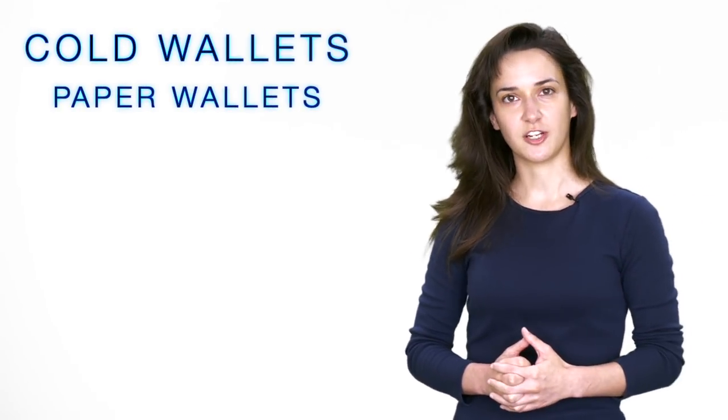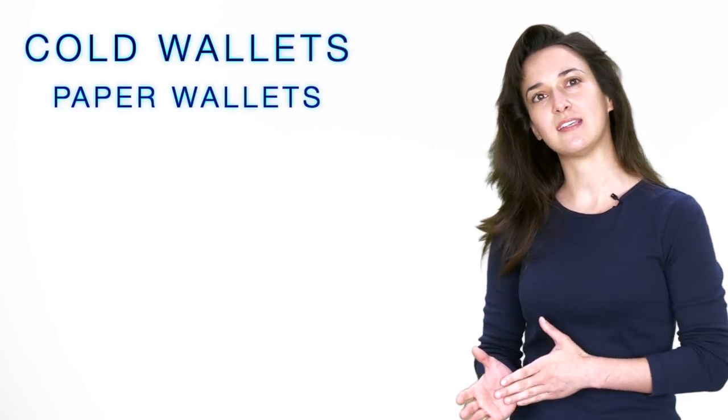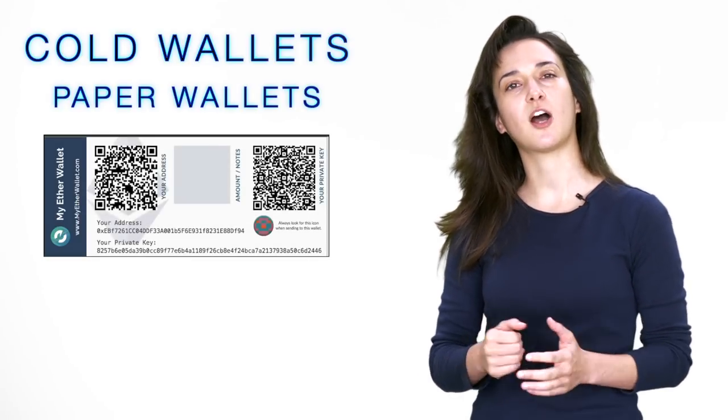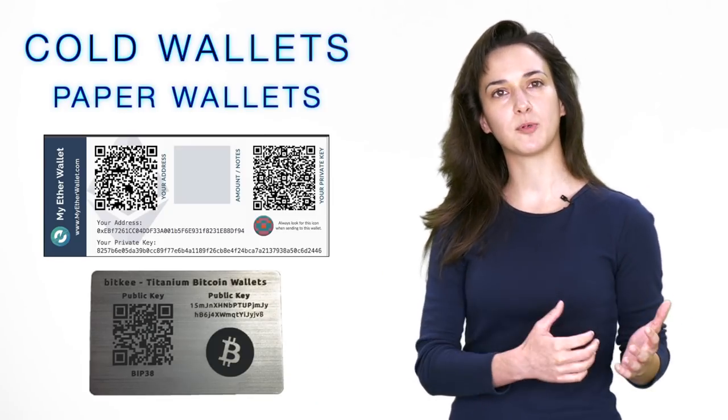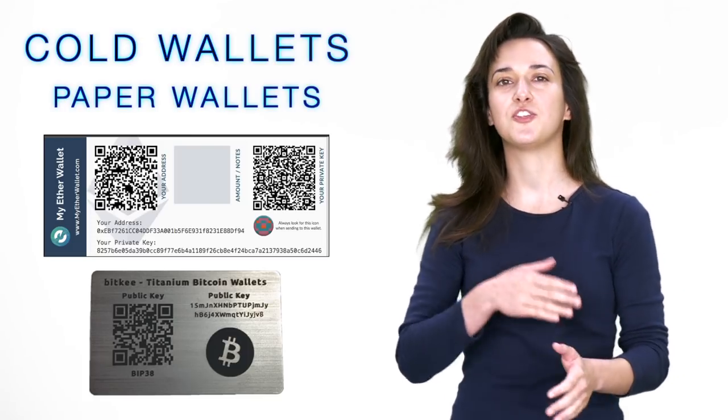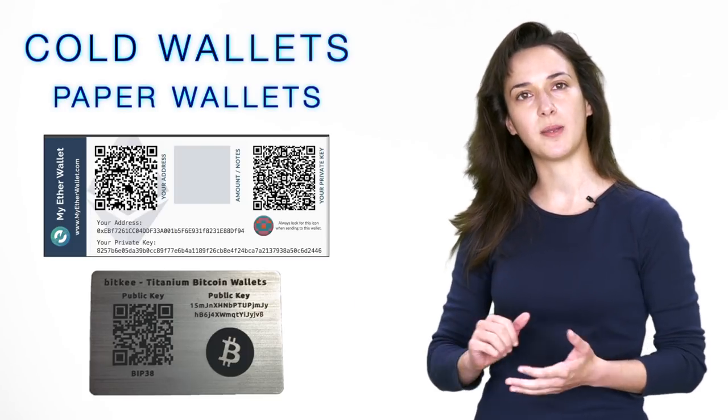Now let's go over cold wallets. Paper wallets are created using software that securely generates a pair of public and private keys that are printed on paper or engraved or copied onto something physical like a metal plate. Receiving funds with a paper wallet is done by transferring your cryptocurrency to your public key or address listed on the paper wallet. Sending funds requires transferring the cryptocurrency to your software wallet by scanning the QR code on the paper wallet or by manually entering the private key listed on your paper wallet. Paper wallets are secure because they reside offline. However, they can be vulnerable to theft or misplacement.